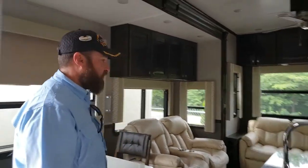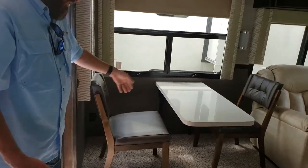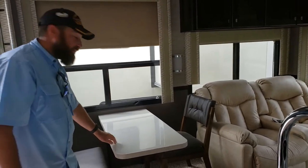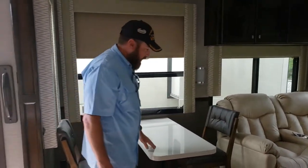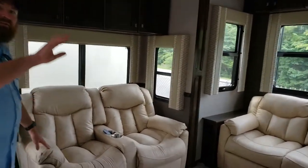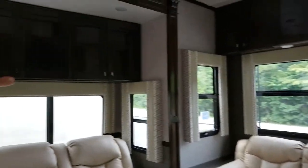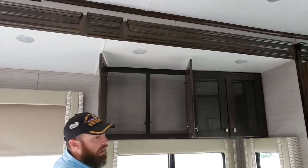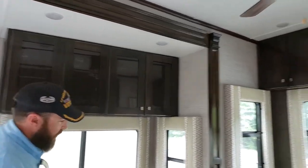There's a freestanding table - the chairs go under there and there are two more stored under the belly. It's a fairly large table; it's not very wide but that gives you room to get in and out easier. There are very comfortable recliners for theater-style sitting, straight across from the TV, with lots of storage above them.